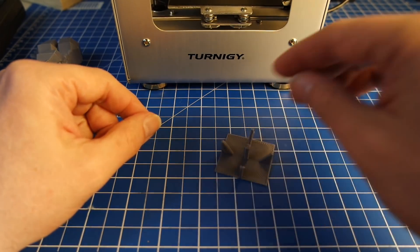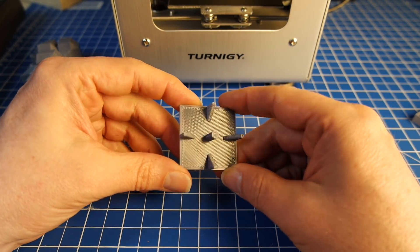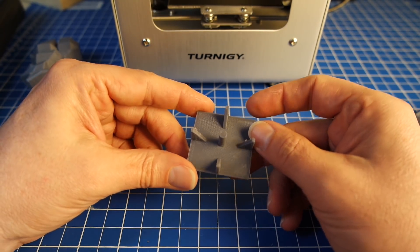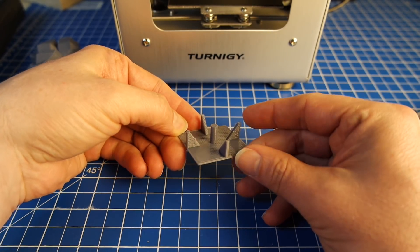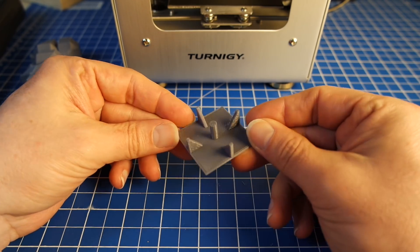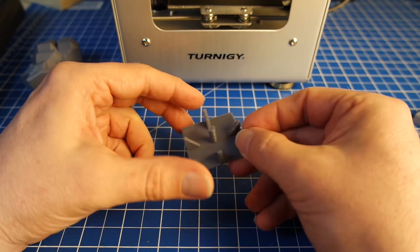I continued with the standard oozing test. This is something where if you have oozing, you get these little strands hanging away from here. And there are some minimal signs of oozing, absolutely minimal, but no issue. Test passed — in fact, passed with flying colors.